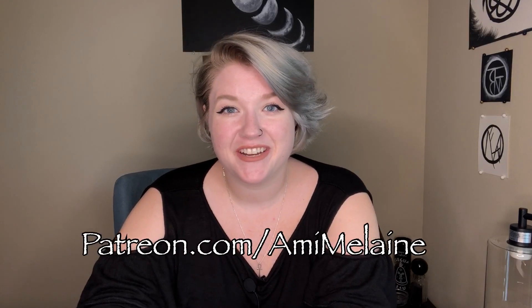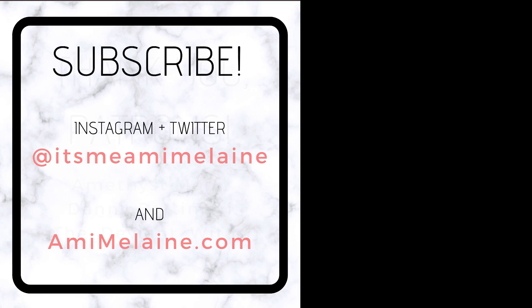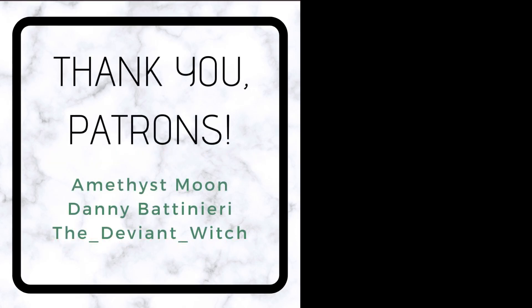Thank you so much for hanging out with me today. Let me know if you liked this video and if it was helpful to see the demonstration. If you like it, give it a thumbs up. If you want to see more of this stuff, consider subscribing and hit the little bell icon. And if you want your requests to go to the top of the pile, consider supporting me on Patreon. Thank you for hanging out with me today, witches. It's been fun — I love you and I hope you have a blessed and beautiful day. Don't forget to subscribe.